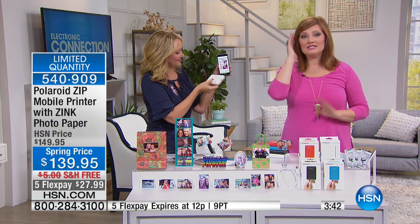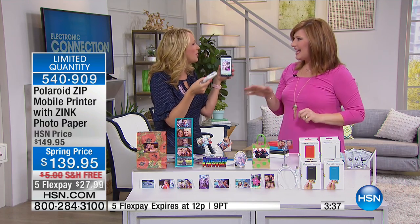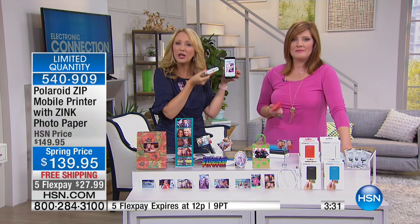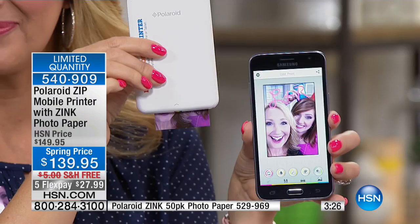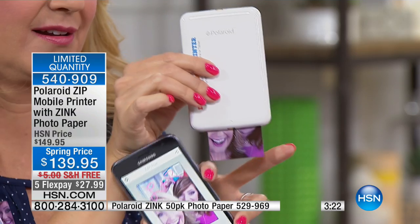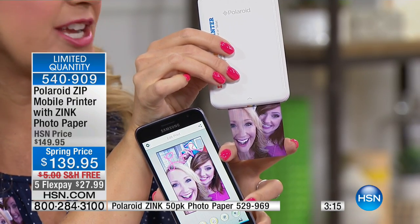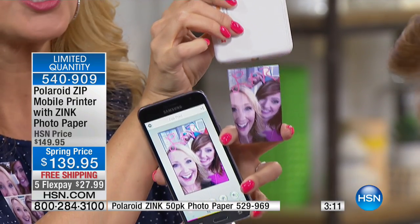You can't even tell it's happening. No ink cartridge going back and forth, no mess to replace ever with this paper. Zinc is zero ink — dye crystals are embedded into your photo paper. It's a patented chemical process that takes place within the paper, so there are no ink cartridges, no mess to ever replace. You just pop in brand new paper and you're good to go.